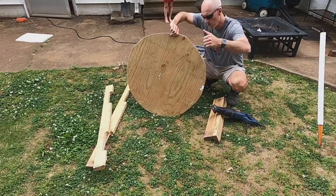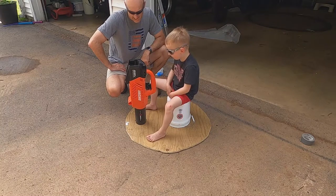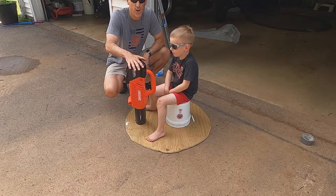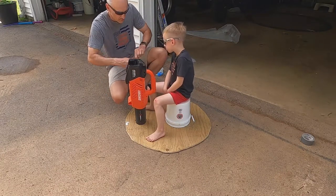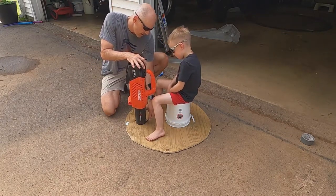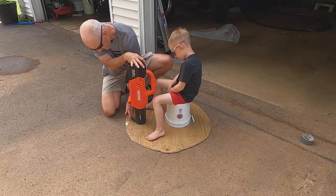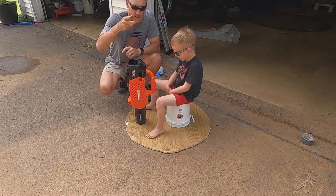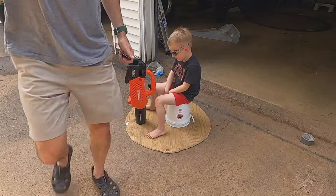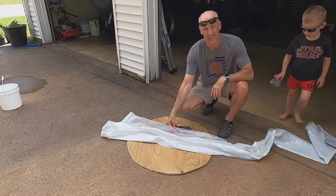All right, we've got a circle. This is where it's going to go, just like that. I've got to cut a hole right down here for the blower, so I'm going to draw a little circle all the way around and try to cut that hole out. That's going to be tough.